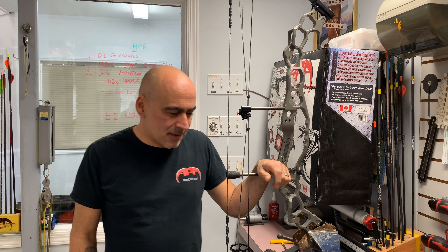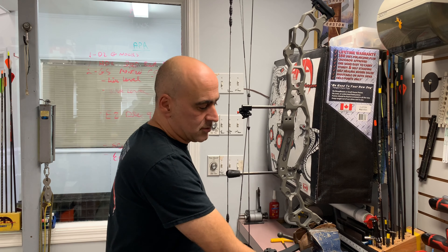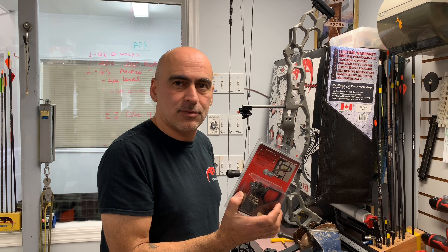Hi, Nabel here with APA. We're about to show you how to install a D-loop and a Twister For Containment rest on your bow.